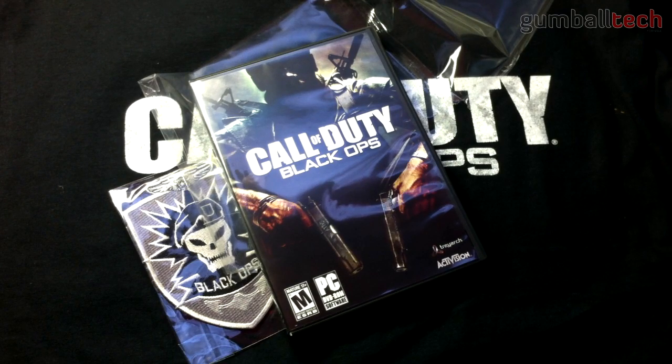I'm going to go ahead and install this on my computer and start to play it. I'll also be bringing you a gameplay video of how well this game plays on a MacBook Pro, so be looking for that.